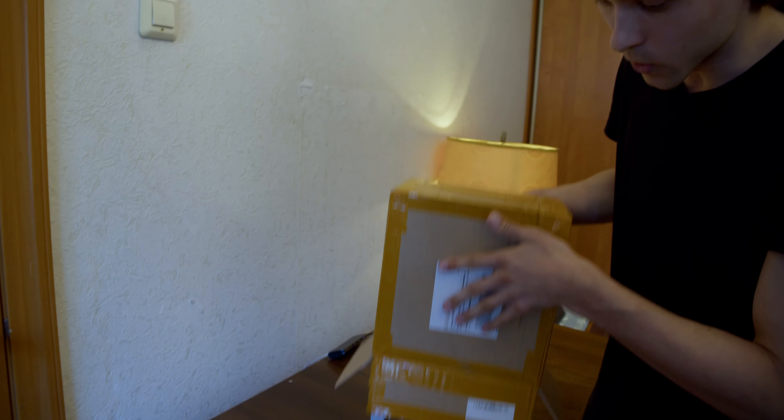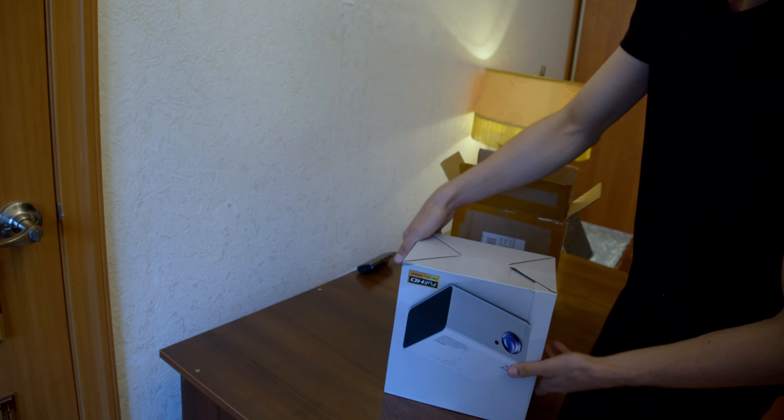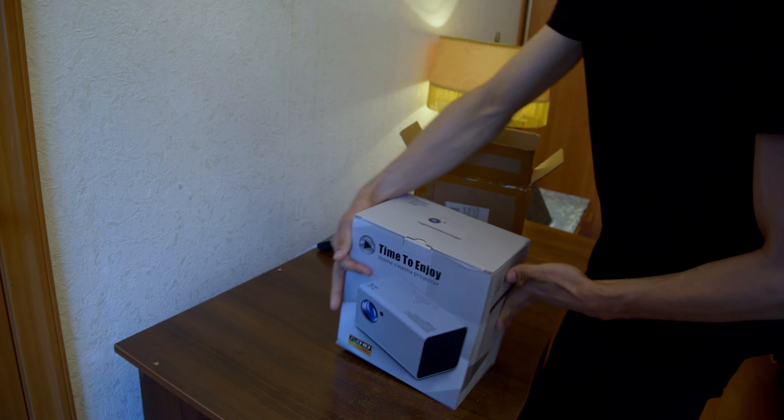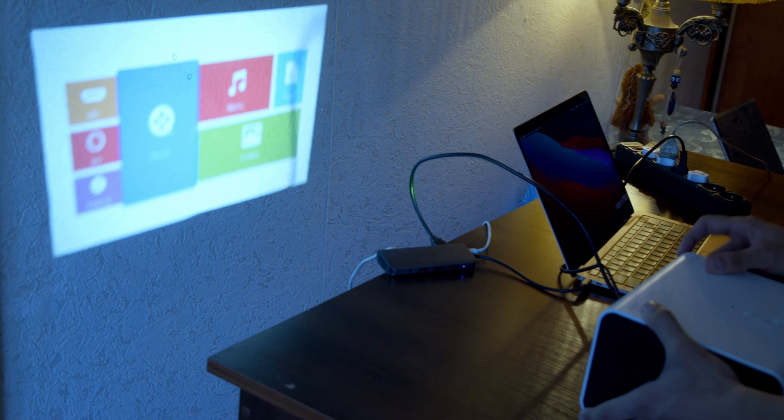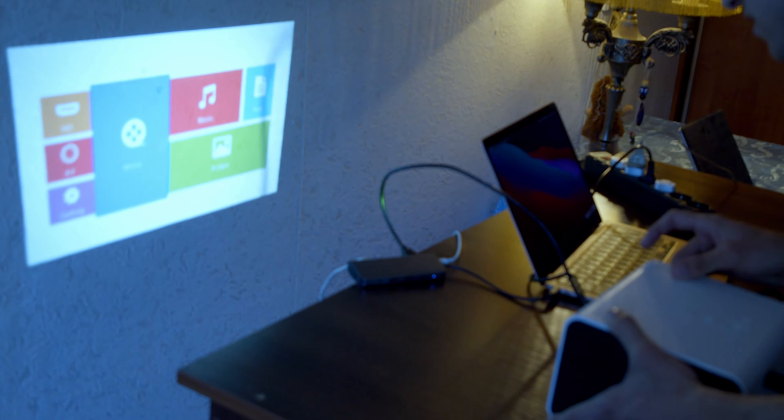At first this was going to be a completely different type of video. I was going to unbox this projector on camera, use it early, make a DIY screen, and tell about the whole experience. But something went wrong. Before I can tell you about this projector, I have to tell you some backstory first.